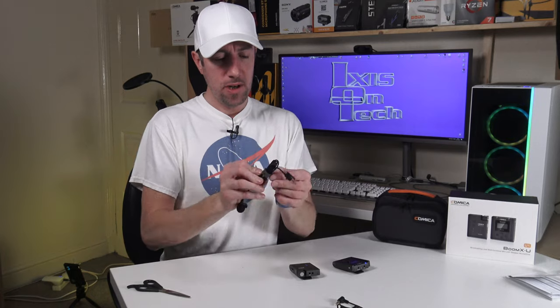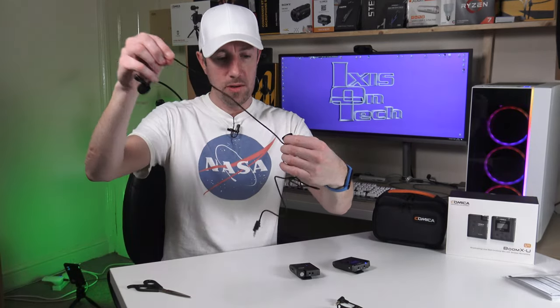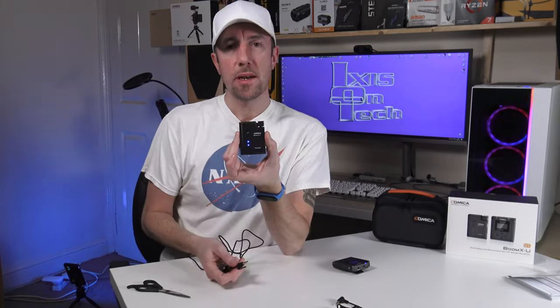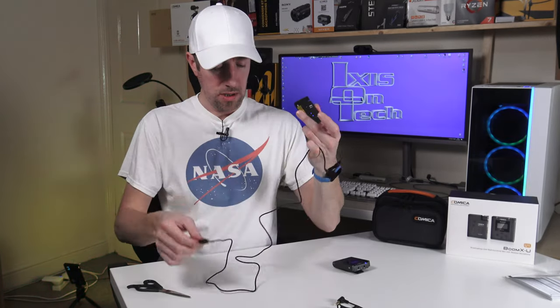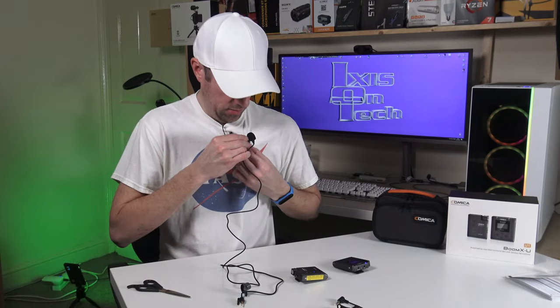Let's plug in the microphone. The clip stays on the cable, which is a nice touch. The blue light is flashing indicating the device is picking up audio through the internal microphone, but as soon as you plug in the external lavalier microphone it will automatically switch from the internal mic to the external one.